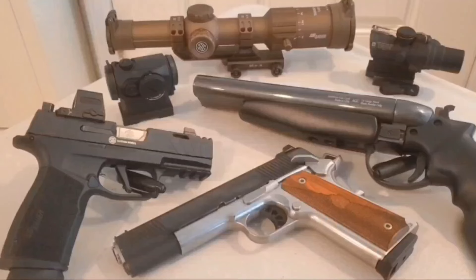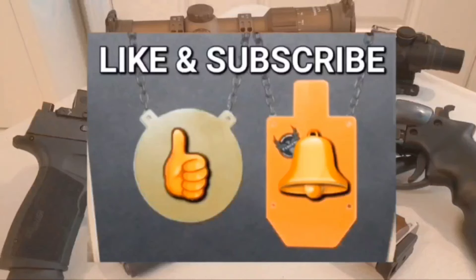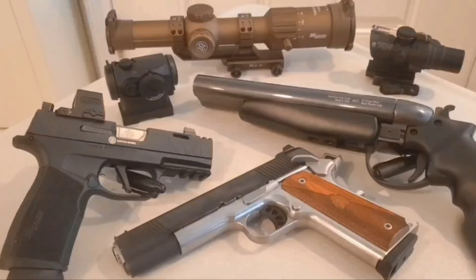Everything in the video is bought or borrowed by me — I am not sponsored in any way, so bang those buttons for me. Those buttons may be hard to hit for some of you, but I have faith in your aiming ability. Let's start by clearing this table.